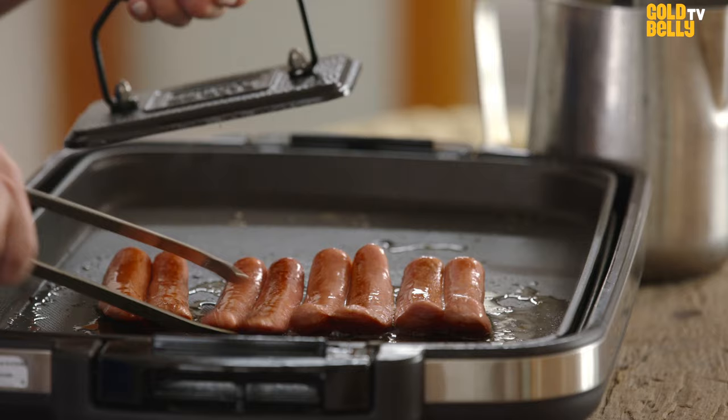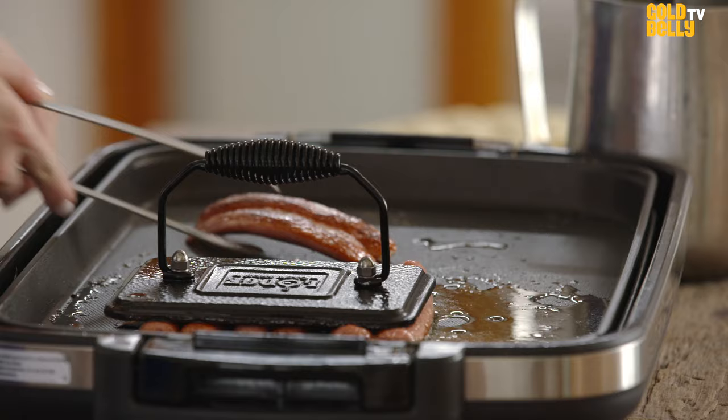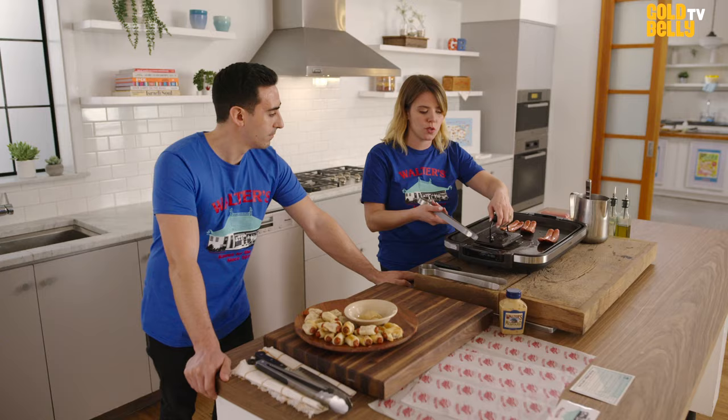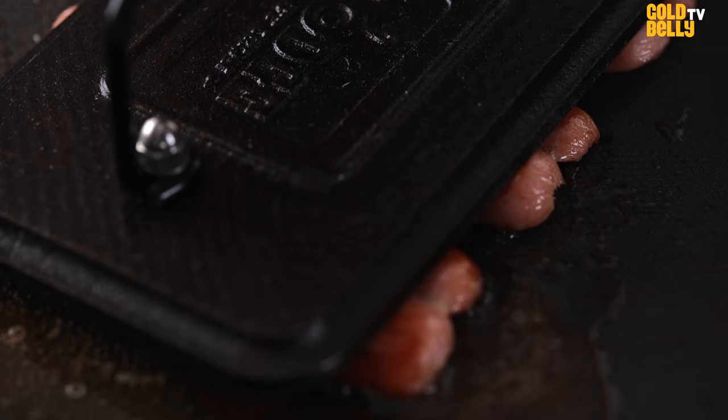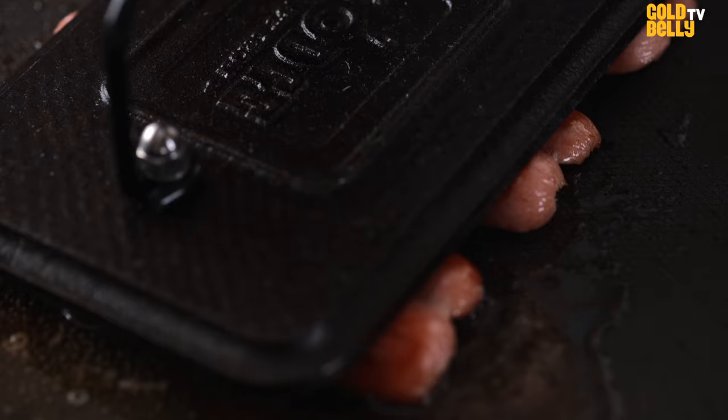After we split them, we put something on top of them. This is like a burger press. If you're using a nonstick frying pan, you can just put the hot dogs down and put a plate right on top — it'll fill the frying pan perfectly. But you really need to press them down to get that golden brown consistency.